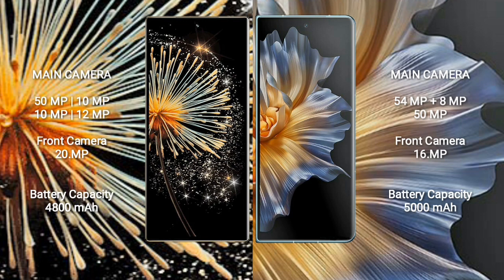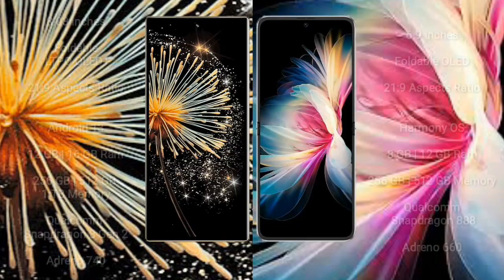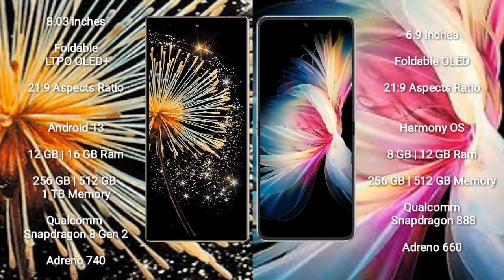Samsung Z Fold 3 has a 4800mAh battery with 67W fast charging support. Honor Magic VS has a 5000mAh battery with 66W fast charging support.